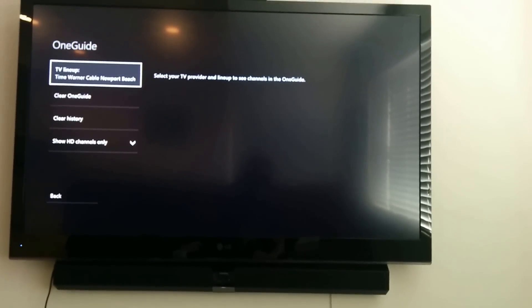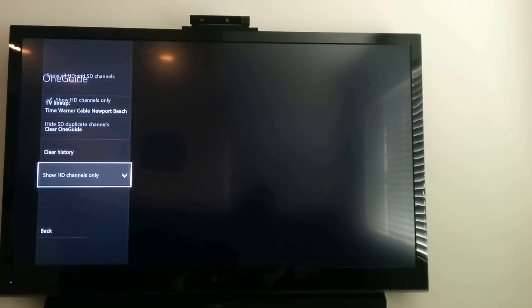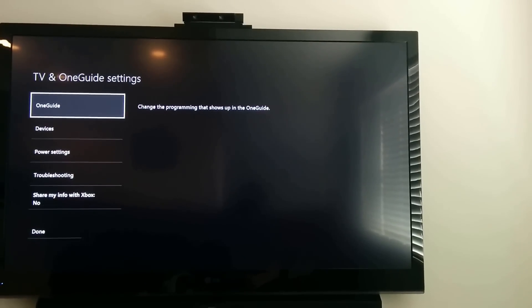Hit Next and that should be good to go. You want to show HD channels only, because I was on channel 2 and it was standard definition. I used to be able to get HD channels like on 2.1 through the antenna, but now those HD channels are on like 402, so it's a little different than what you may be used to. Pick the setting: show HD channels only. That will get your guide set up correctly.